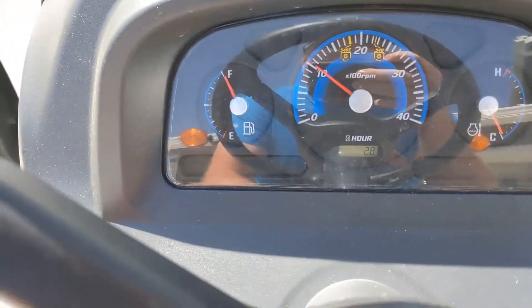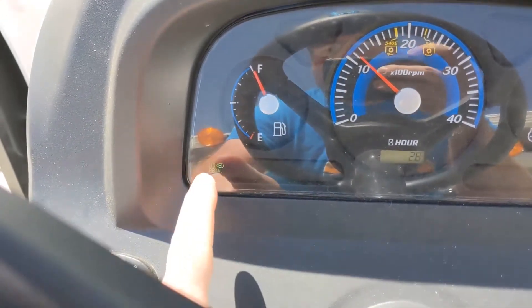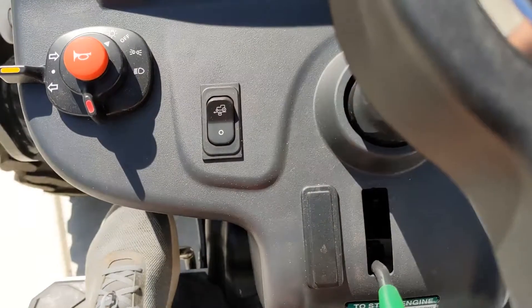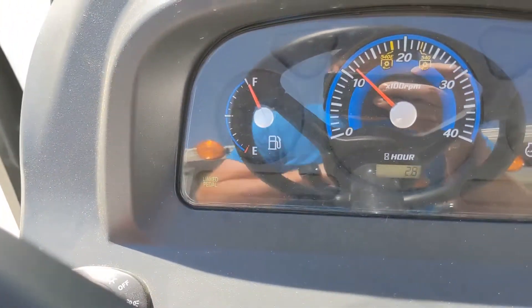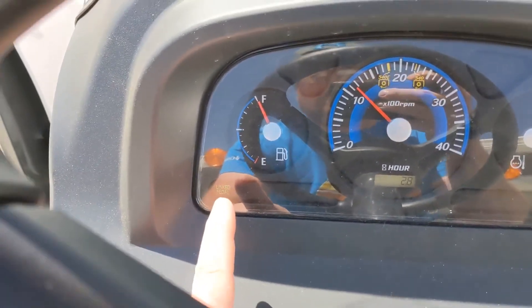So you can see right down here, we're looking for a Linked Pedal indication light. When I engage the lever, the light down in the corner pops on. And then when you switch off and disengage, the light goes away. So it gives you a reading — it lets you know that Linked Pedal is engaged right up here with the digital readout.